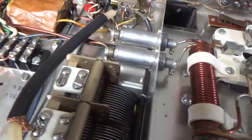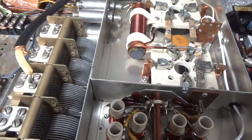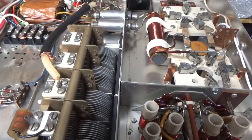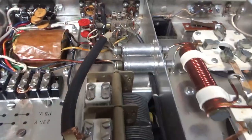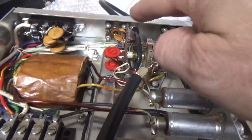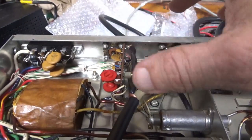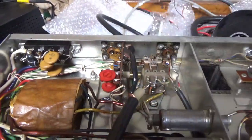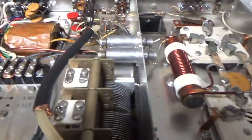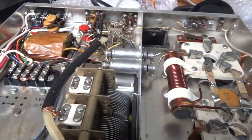Nothing really to see on the top, but I'll show you. The SO-239s are nice and tight so I didn't have to mess with those. Sometimes if they're broken there's no fix, but these older ones — they may even be Amphenol — are super tight. If you do things that really don't need to be done you can create another issue, so they're staying as they are.